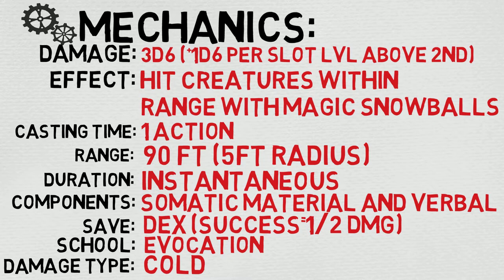The school is Evocation and the damage type is, unsurprisingly, cold. I like the range, but I don't like the damage, and I really don't like the effect. I feel like we could have done a lot more with this spell — maybe something involving movement — but oh well, I can't change it too much.